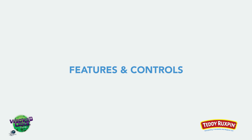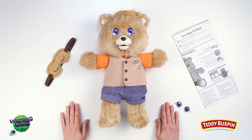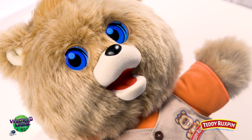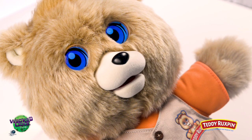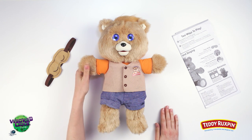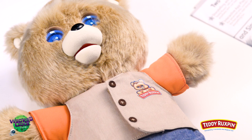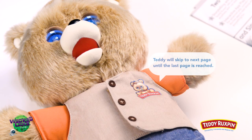Features and Controls. One: LCD Animated Eyes — full-color eye animations react to Teddy Ruxpin's stories and adventures. Two: TalkSync Technology — realistic animatronic mouth movements sync to stories. Three: Story Selection — squeeze Teddy Ruxpin's right paw to start the first story. Four: Page and Song Control — push the badge on Teddy's chest to skip to the next page or song.